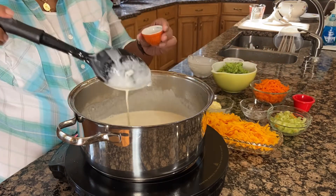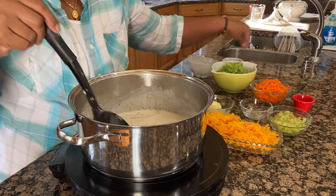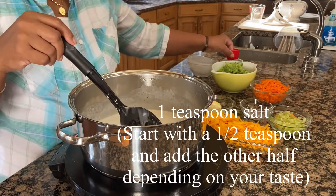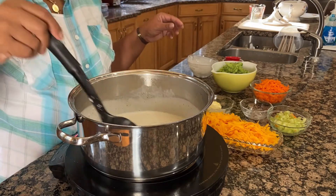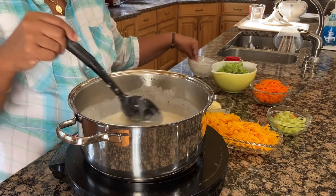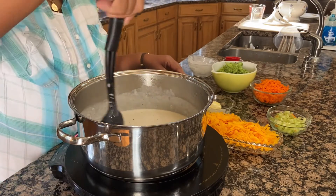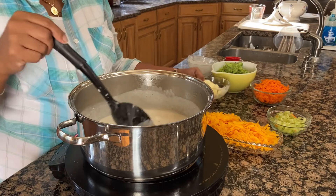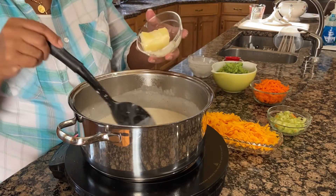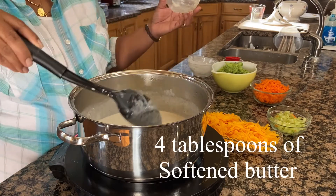So I'm going to add my salt and pepper, and then I'm going to add another four tablespoons of butter.